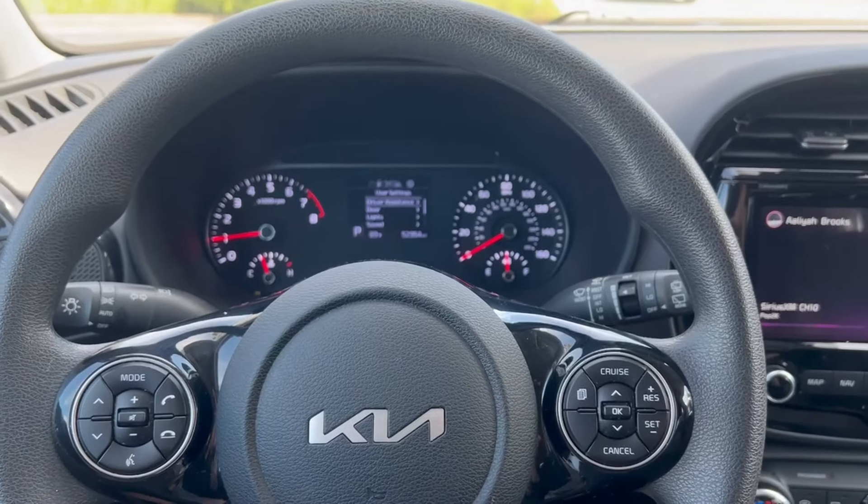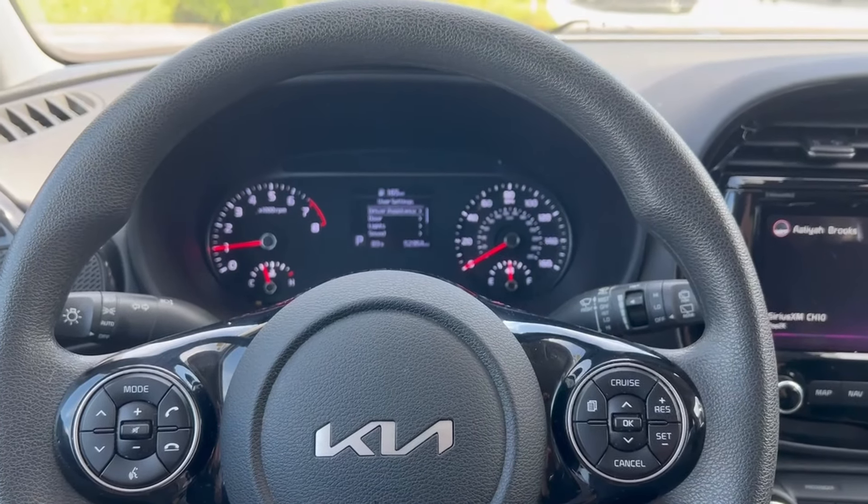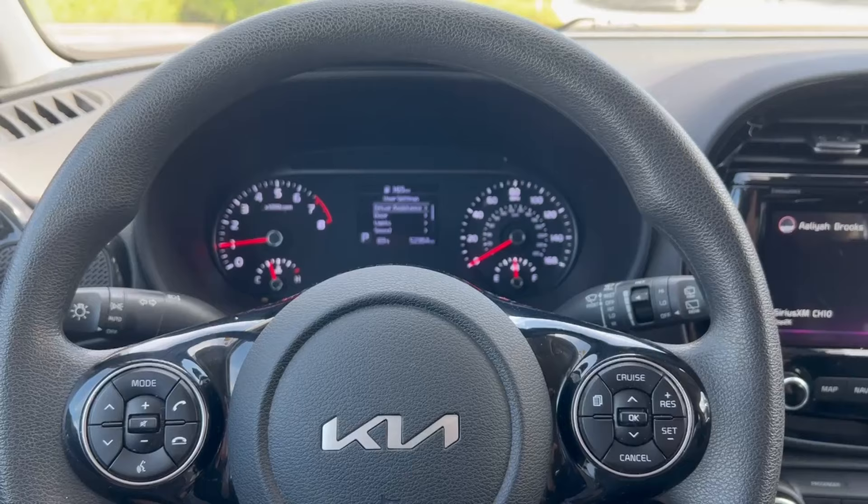2022 Kia Soul Push to Start PIN Code Read and Program, brought to you by Advanced Diagnostics.